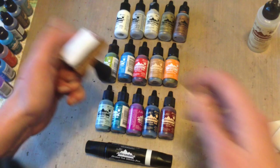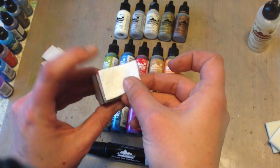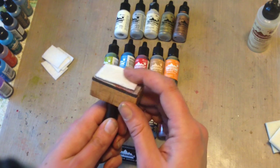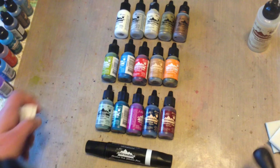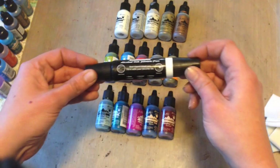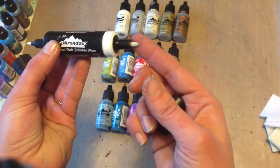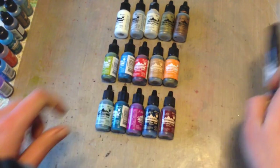Another good thing to note is that you can use any kind of felt with these. I took a class with Tim a few years back and he said you can use any kind that's around your craft room. People just like what Ranger sells because it's specially made to fit the blending tool. Also, I almost forgot the alcohol ink pen — it's two-sided with a fine tip side and a brush tip, and Ranger sells replacement nibs if yours get old and worn down. The pens are great if you want to color a stamped image with your alcohol inks.